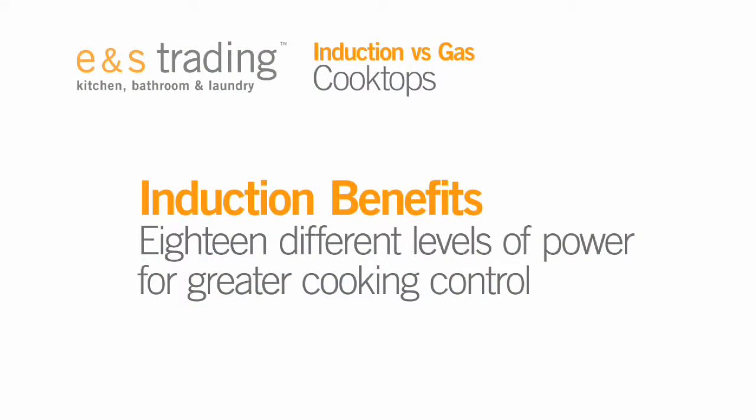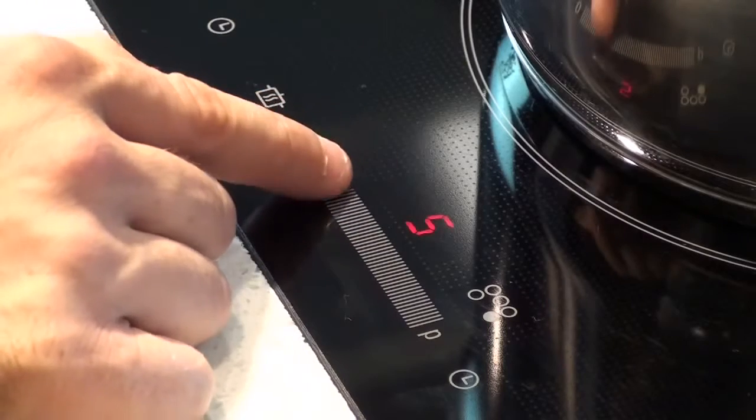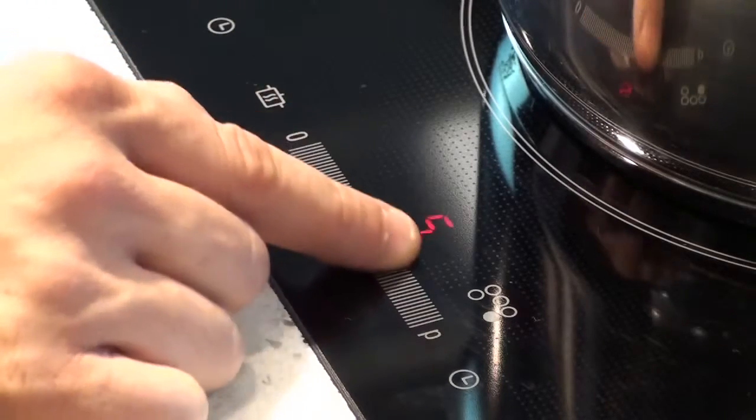The advantage of electric induction style cooking is we have 18 different levels of power available. So I can have it as low as I want, where I can still leave my hand inside the pan and be melting chocolate, or I can go right up and be boiling water.